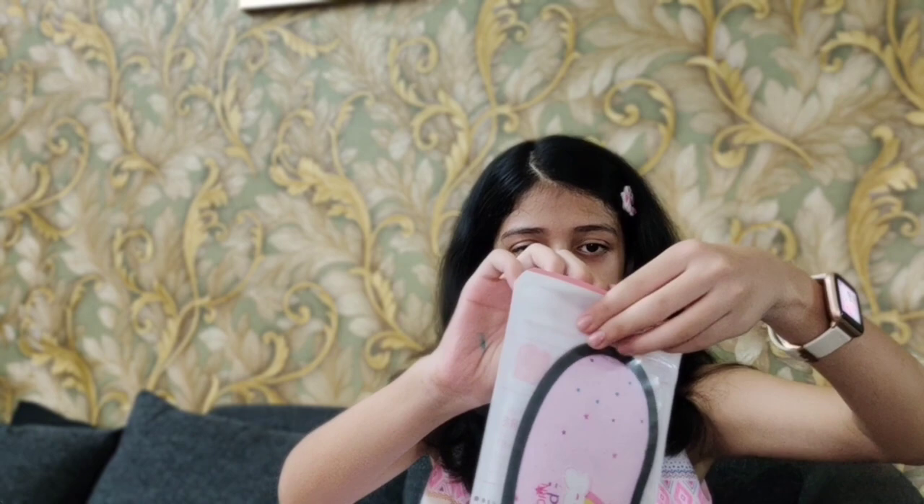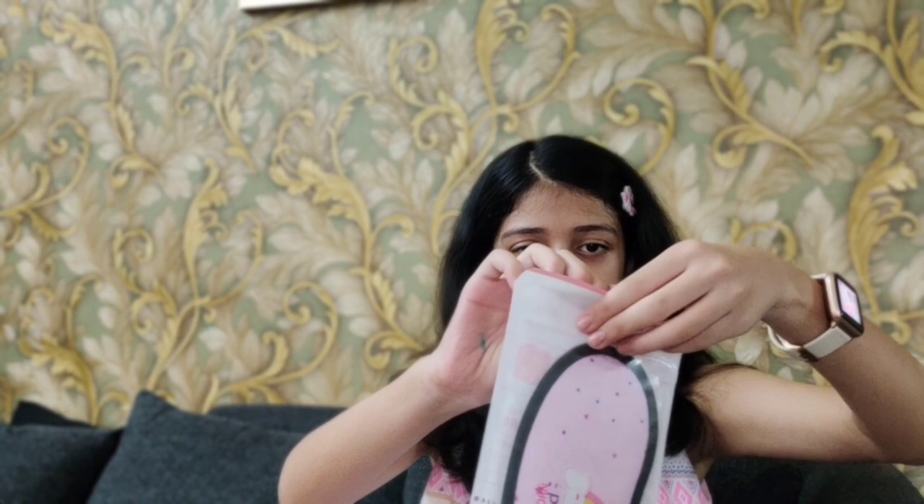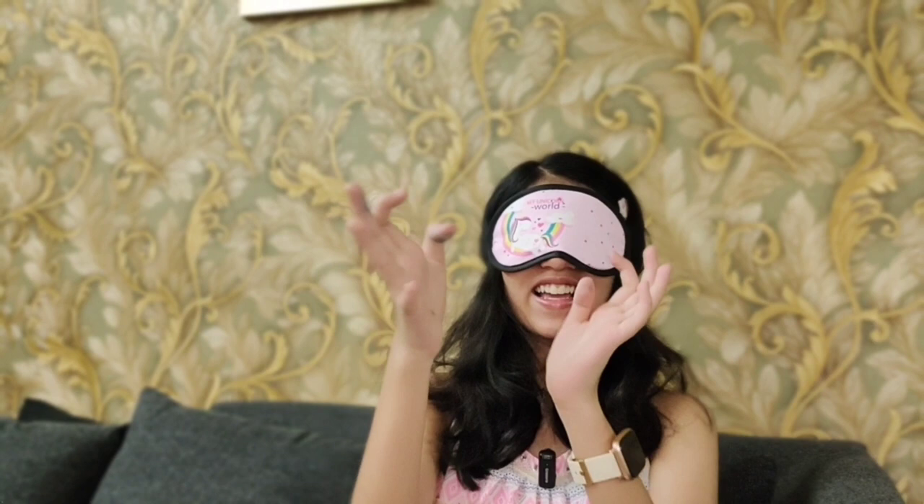The next thing in this package is this unicorn sleep mask — or you can call it an eye mask or a blindfold. It's a light pink color with a whole unicorn theme. I'll open it and show you. It's packaged really nicely. I put it on and I can't see you guys, but it's really pretty!